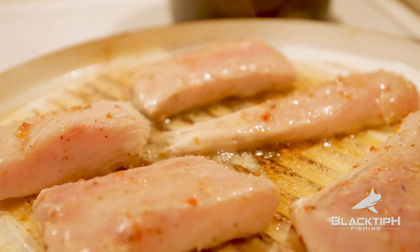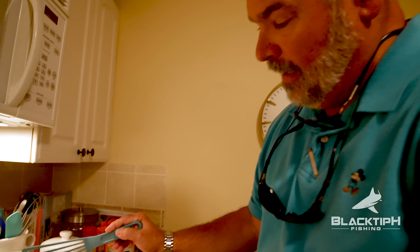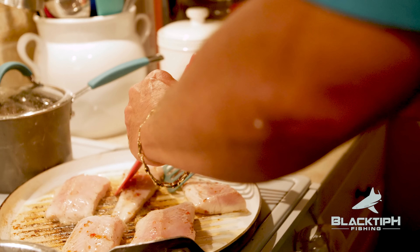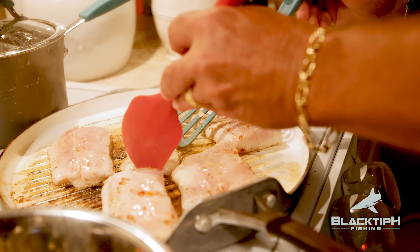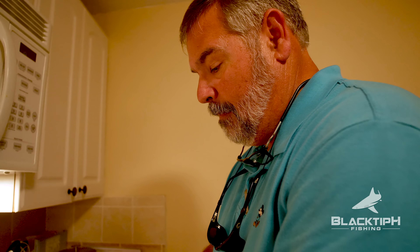Master chef Tom flips those things — he's so good at it. One thing to notice when cooking fish: this end is a lot bigger than that end, just like a tenderloin steak with a thin and a thick end. When you cook it, the thin end will be your medium-rare end and the thick end will be your medium-well end.